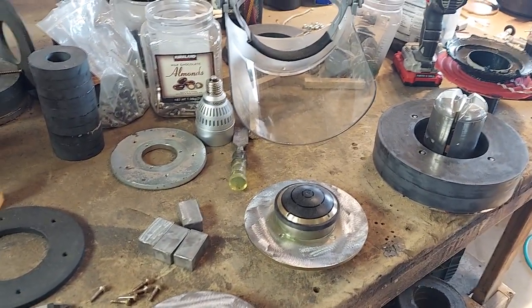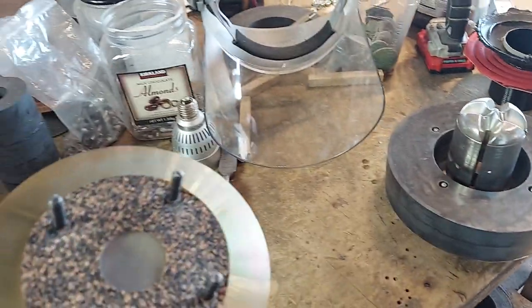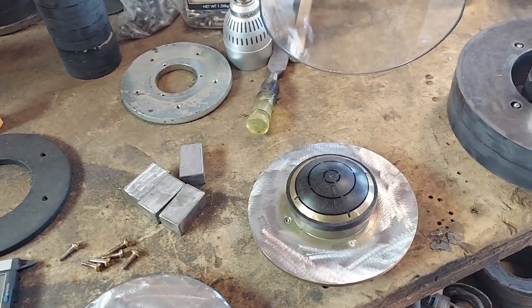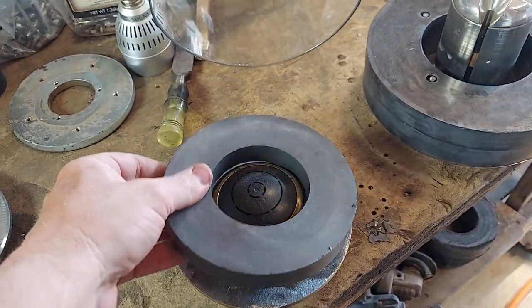This is rebuilding a large — what is this, Peavey? Who made this? I forget. I think it's Peavey. Or is it Eminence? God damn it, I forgot now. Anyways, it had a ceramic magnet on it.